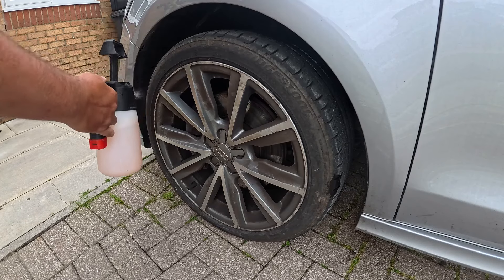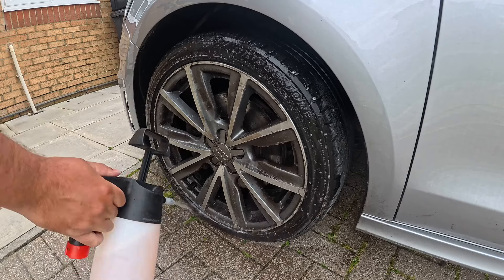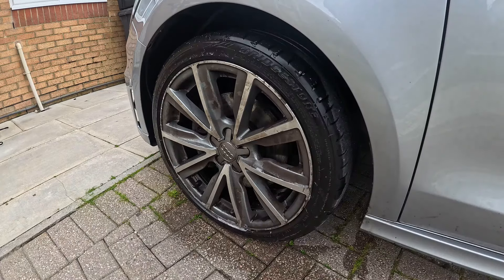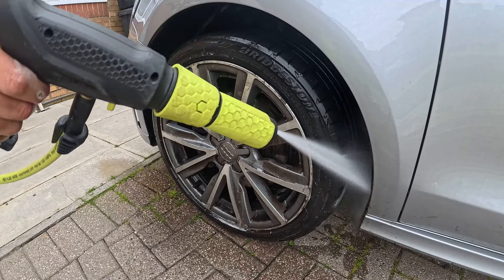We're going to start off by using Arva's citrus mixed one-to-nine in the IK sprayer just to pre-wash the wheels, let it dwell, then jet wash it off and see how much dirt and grime is removed before we go in with Arva's wheel cleaner.